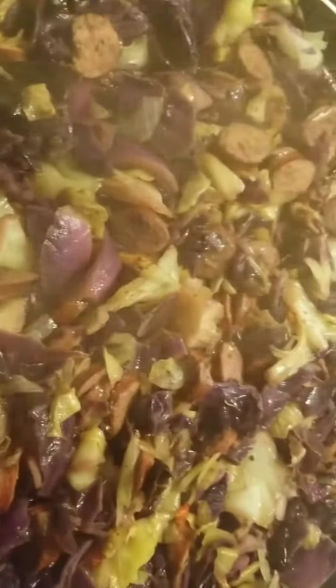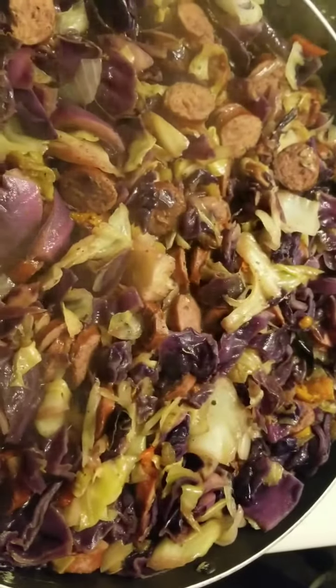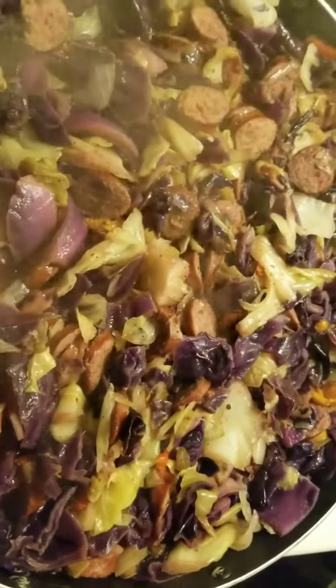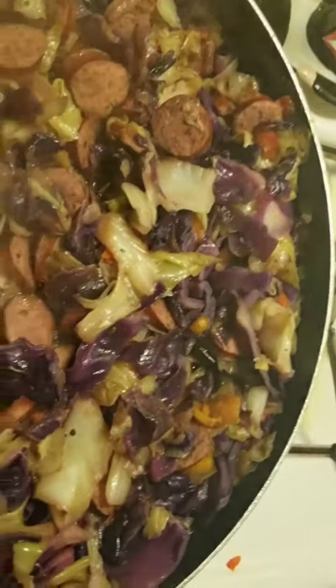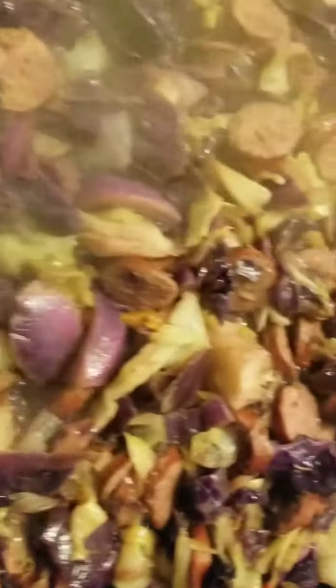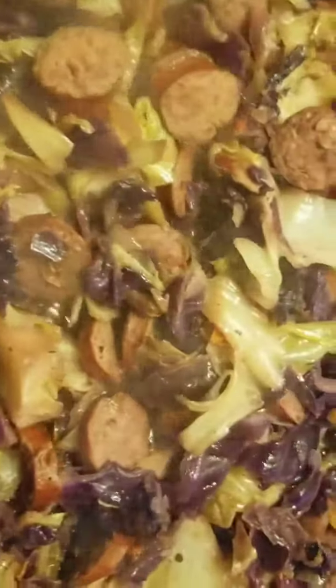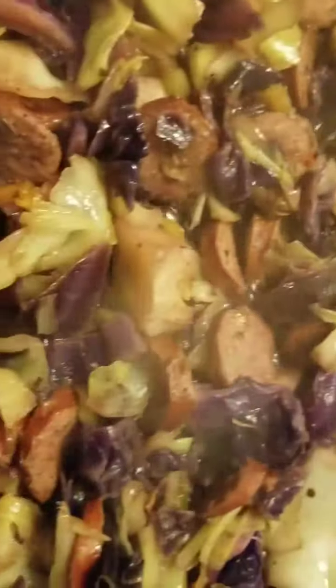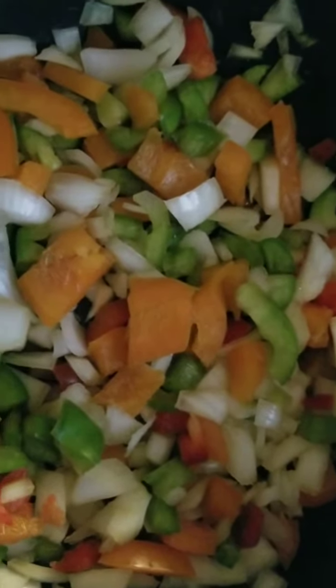So yeah, this is the update on the purple and green cabbage. Look how yummy that looks — it's a lot of steam. We're going to earn it, it's so delicious. Those are ready for the breakfast bake, and I got the veggies ready. I'll show you guys what else we're going to add in a second.